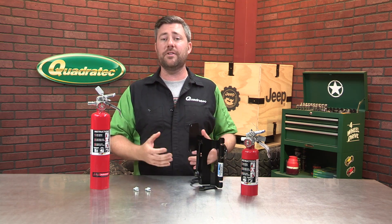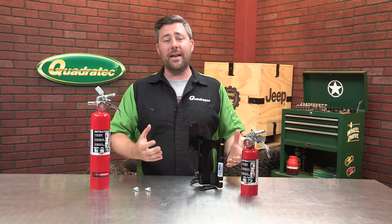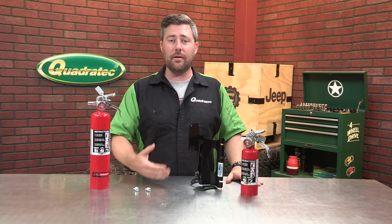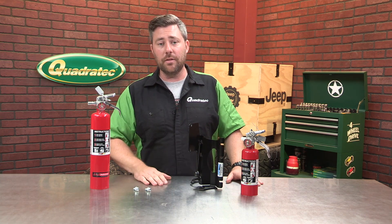That also makes it really quick to get that fire extinguisher out should you ever need it. Of course, this is one of those products that none of us want to have to use, but having it there gives you some peace of mind in case you should ever have an emergency out on the trail or on the side of the road.